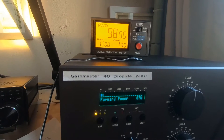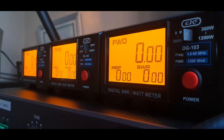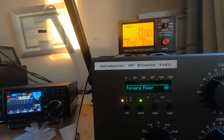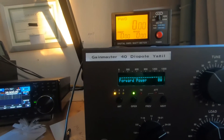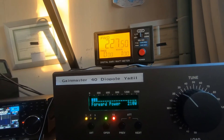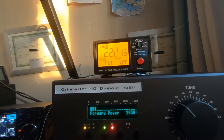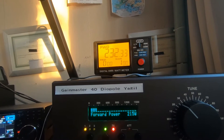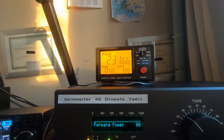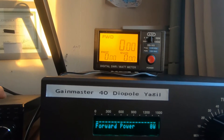I'll show you when I turn the amp on. Now we've got the amplifier turned on, still on 10 meters. If we key the microphone, the amp says 205, and the SWR meter reads about 222. We'll go a bit higher and turn the radio up a little bit.